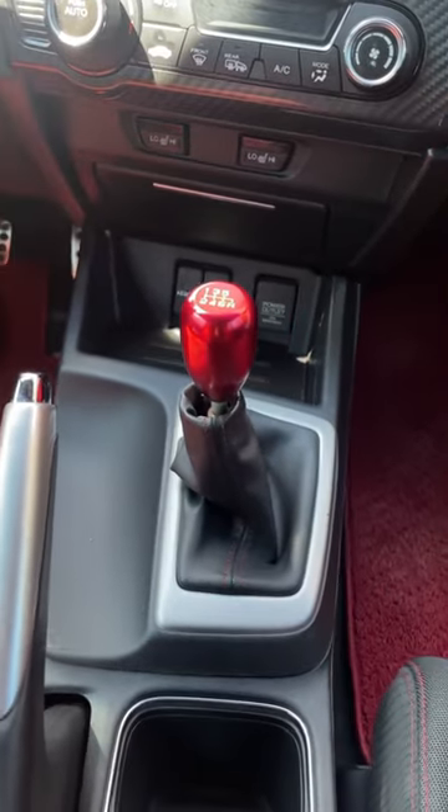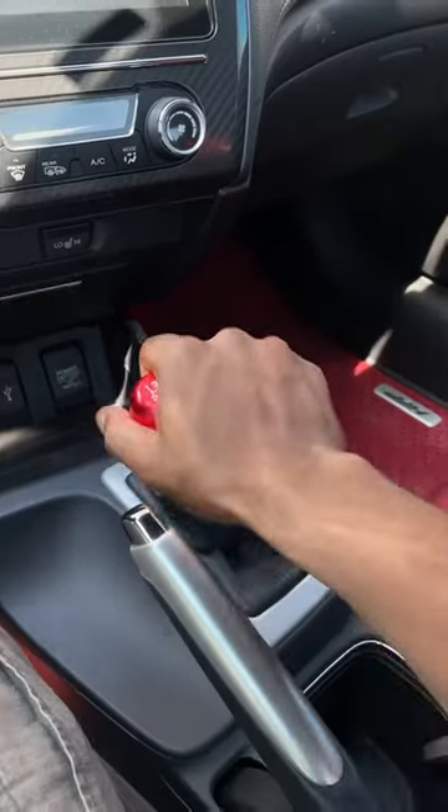To be honest, I'm not a big fan of the shift knob that came with this car. I do love the color, but it has no weight to it — it's so slippery and it just feels cheap.